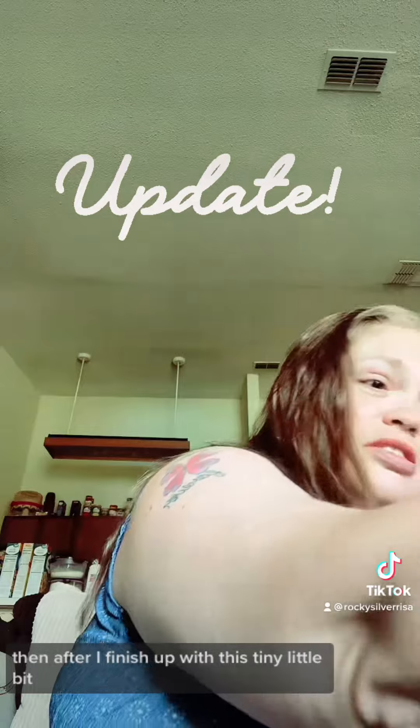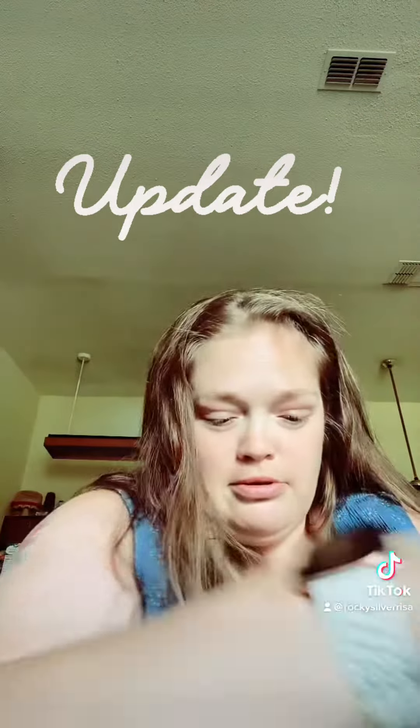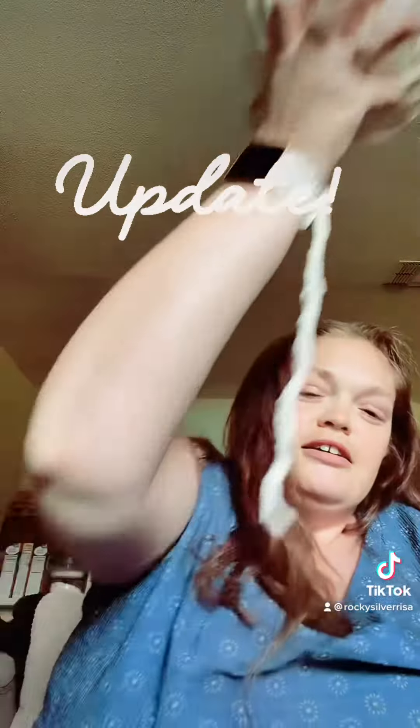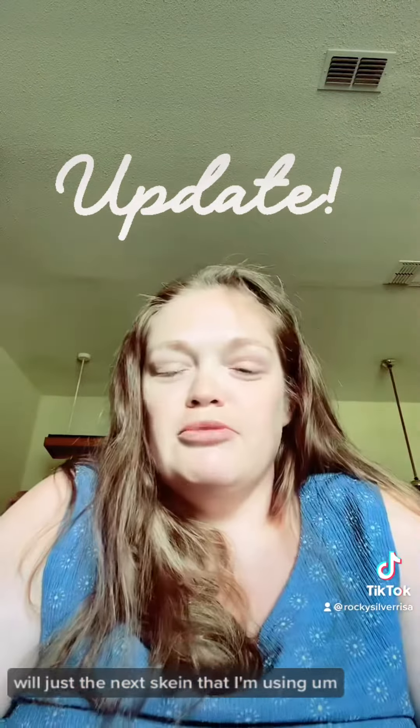After I finish up with this tiny little bit, I've got this big monstrosity to use, which is the next skein that I'm using.